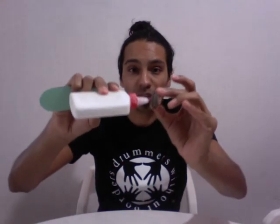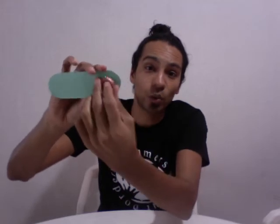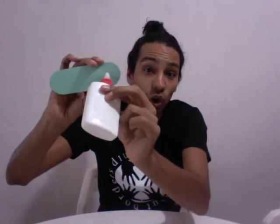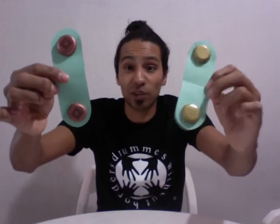Then you're gonna take your bottle caps and put some glue on them. What I did was put some glue and press it on one side to mark where it's going to go, then when I had the mark I put more glue on the area — that way they will glue better. Once you have both of them glued, you're gonna need to let them dry for a while — probably 20 minutes to half an hour at least — so that they are very dry and stay there well.